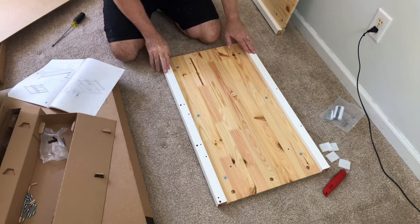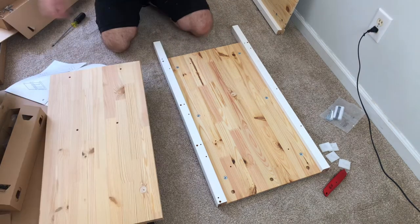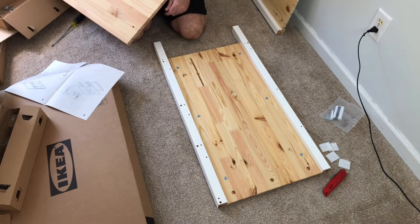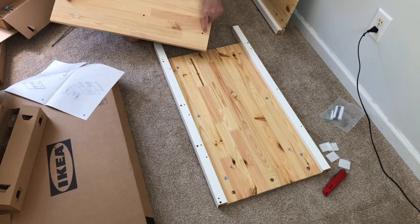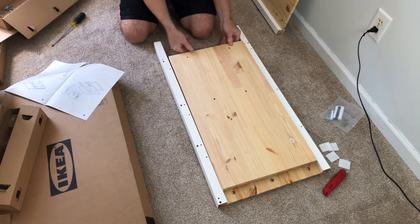Now we're done with the exterior sides. It's time to attach the sides that hold the drawers in place. Insert the four small dowels — these are the legs of the Hemness. Make sure the four drilled holes are on the side closest to the legs.